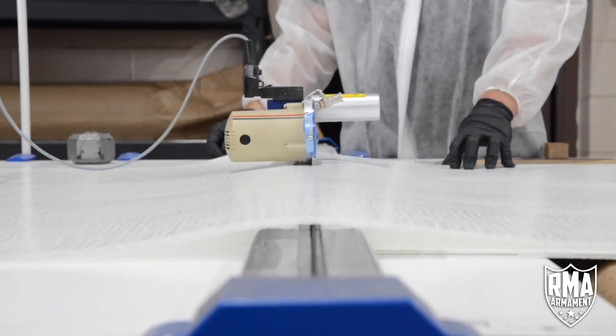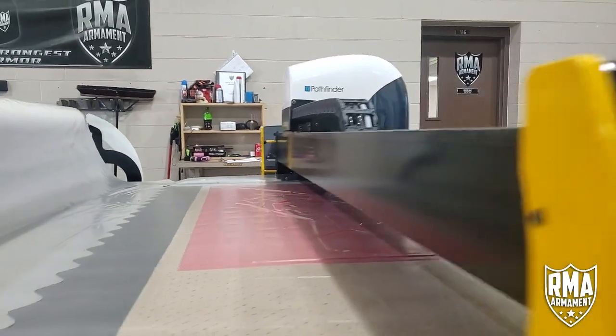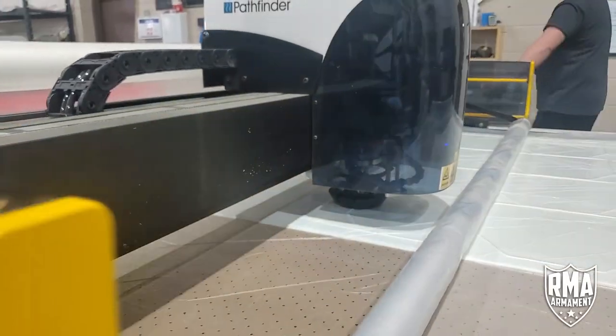Behind me is our Pathfinder cutting system. Our manufacturing process starts with this machine — a top-of-the-line cutting system from Pathfinder. We cut all of our material with the Pathfinder, from covers to polyethylene to foam.